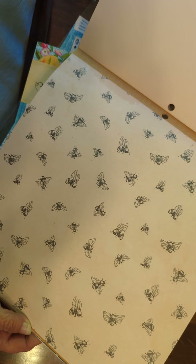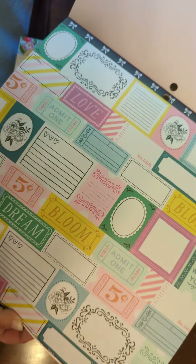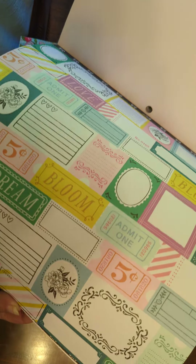Look — bees! Cute. That's pretty. Let's see — there's some toppers.